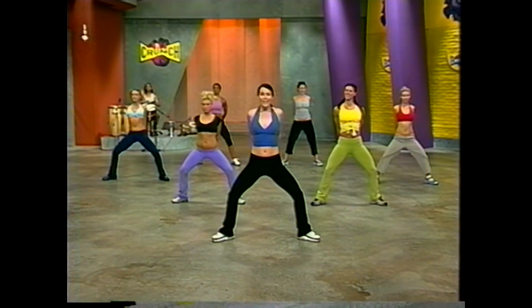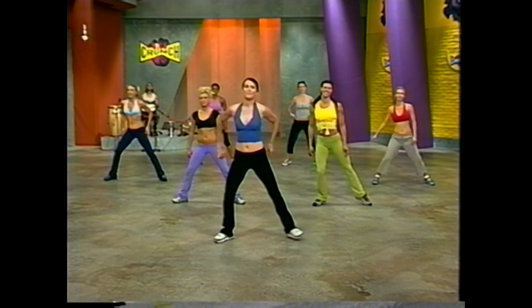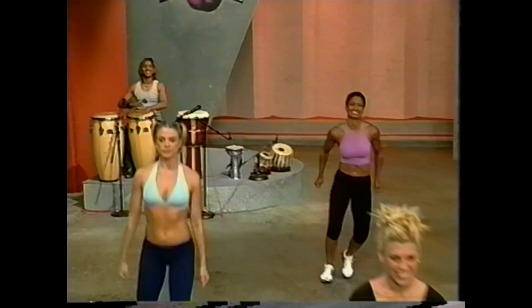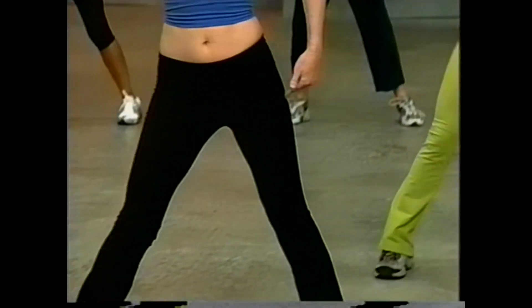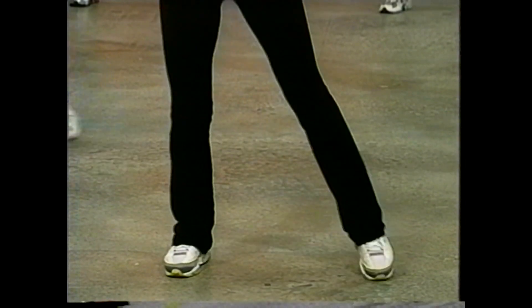Pay attention to it — it's important in this workout. Now release those arms and let's step touch to the right. Abdominal pulling in, shoulders are down. Let's take this step touch to four step touches and four tap outs. Four, and three — now tap it out to the right for four.